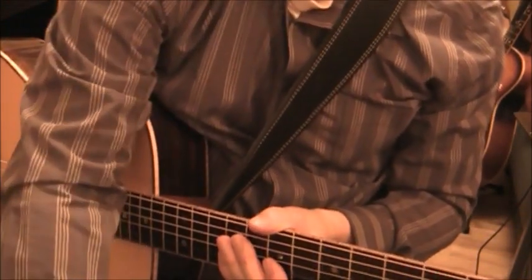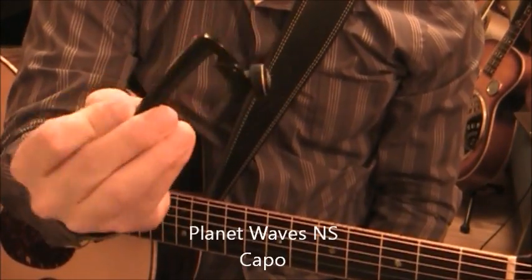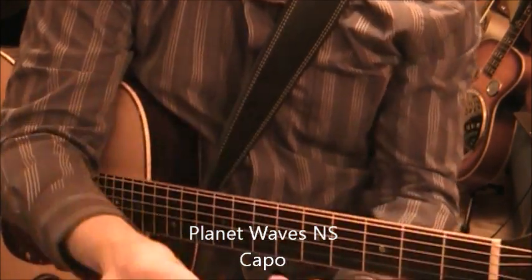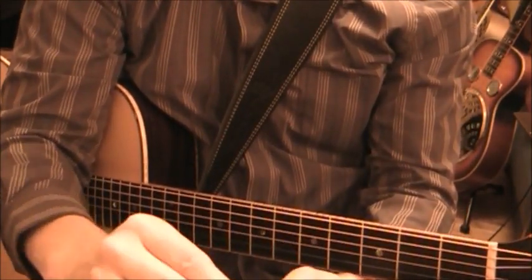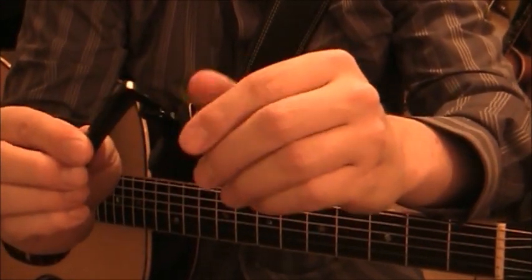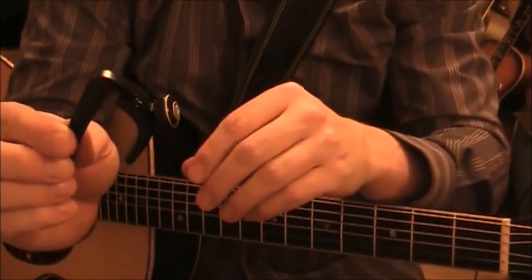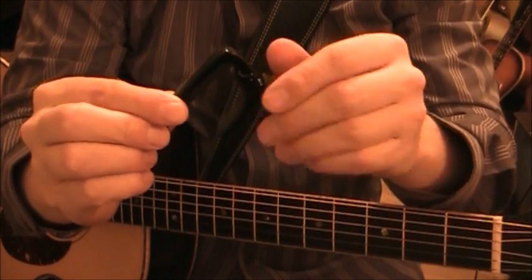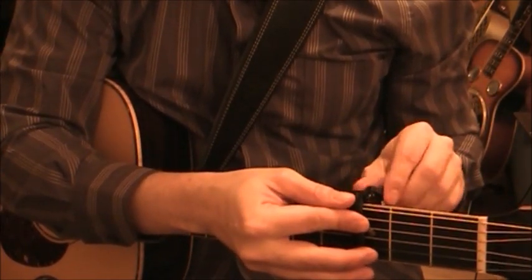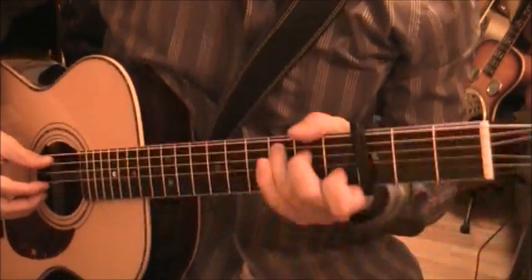This is the Ned Steinberger NS Capo from Planet Waves. It is a very affordable capo with a really smart design - this adjustable tension wheel works very well. Inexpensive, smart design, and you can adjust the tension, which is always good to have in a capo.